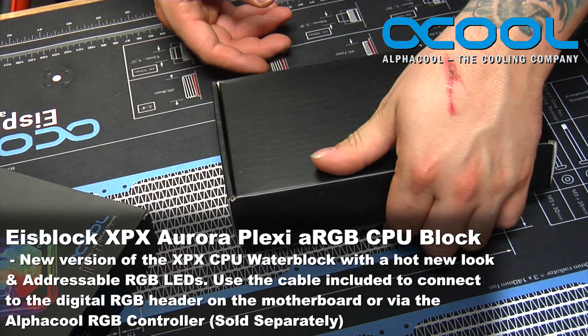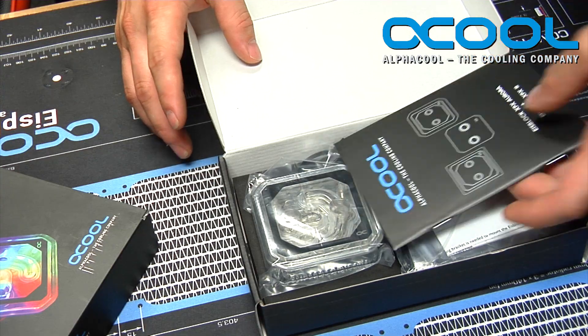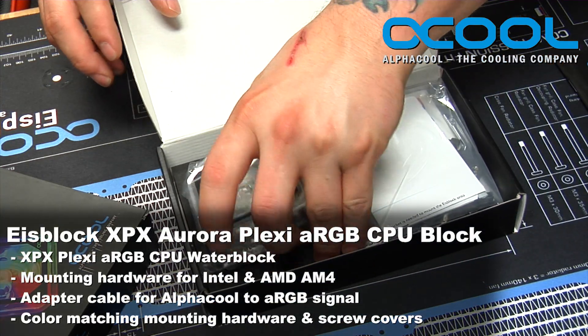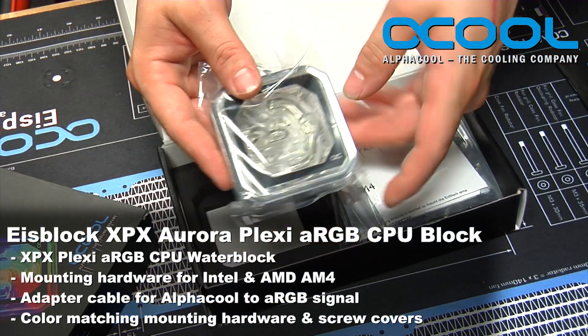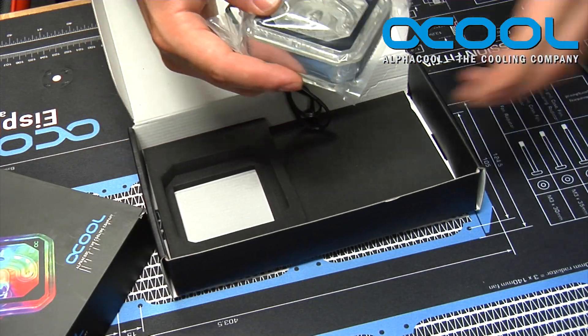Inside the box for this particular model you have the instruction manual, and you also get the fancy new block as well as all of the mounting hardware.